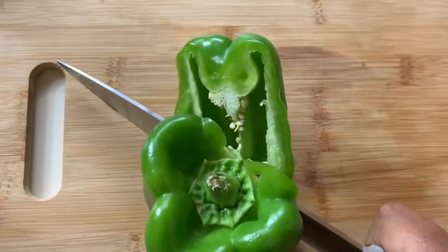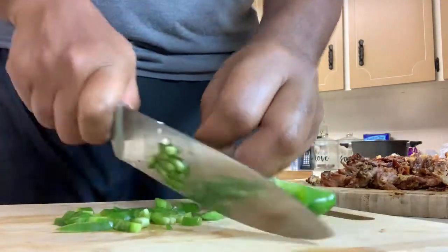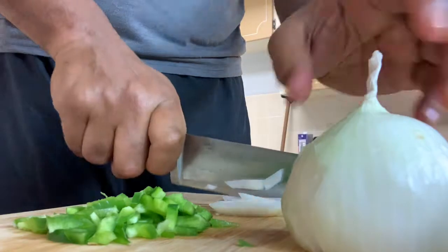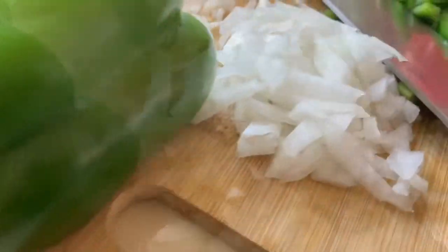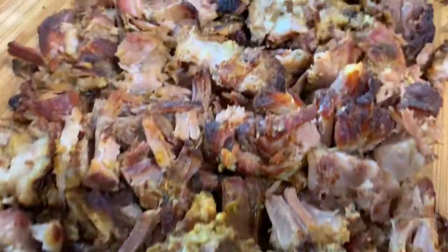Got that bell pepper — slice and chop it up. Give me an onion. Love onion. All in the wok. The rice with the pork here.